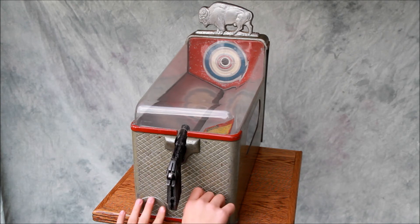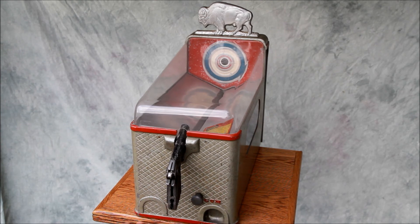Can you go ahead and pull that knob? You see it obviously only works when you've put a penny in. Let's go ahead and play it.